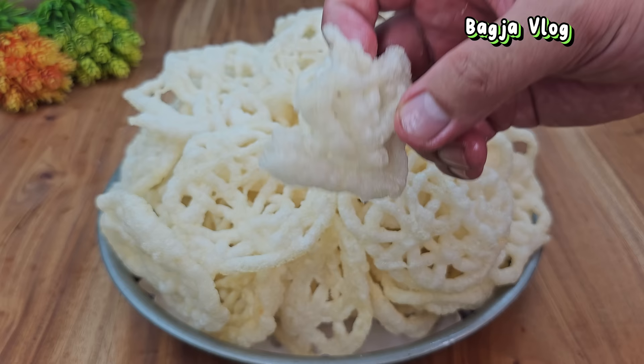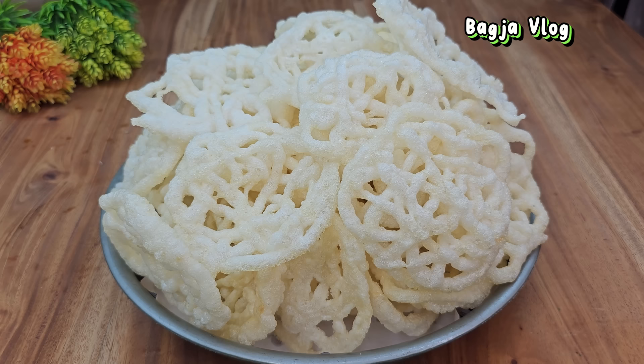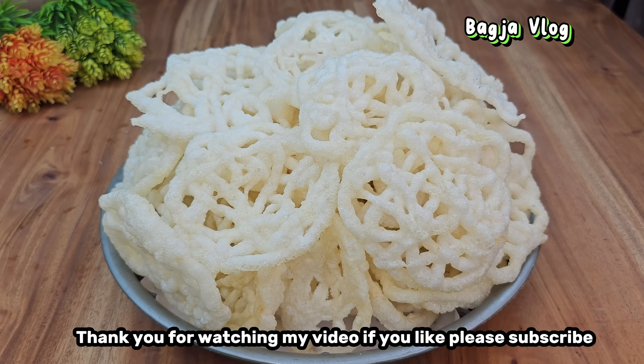Luar biasa, ini enak banget! Teksturnya renyah garing, rasanya gurih dan harum dari bawang putih. Pokoknya tidak mengecewakan. Kerupuk Mawar ini juga enak buat dicemil, digadok, makan sama mie, makan sama nasi — pokoknya enak di segala suasana. Caranya sangat gampang, bahan-bahannya super simple dan ekonomis, jadi sangat wajib untuk dicoba. Untuk video Kerupuk Mawar Ala-ala Bagjaplog sampai di sini dulu, pastinya saya akan bikin lagi video-video yang lebih menarik. Thank you, bye, ciao!